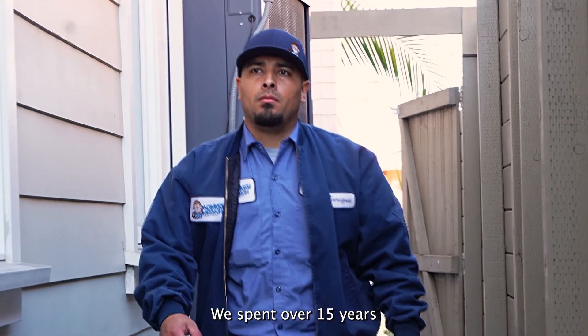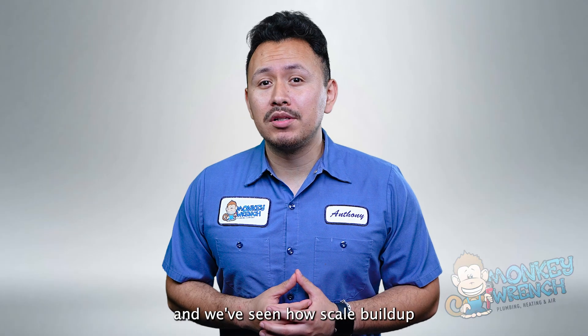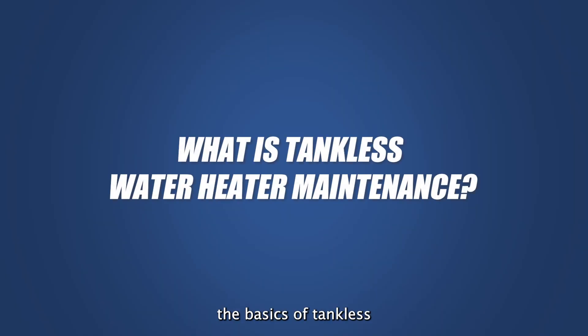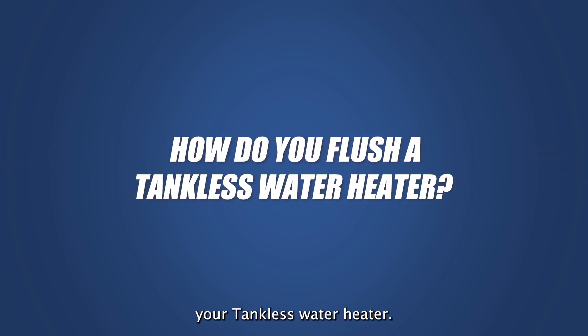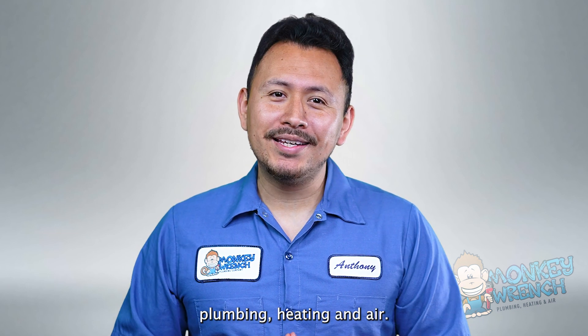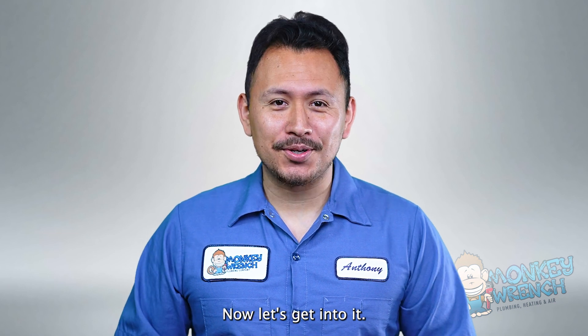At Monkey Ranch, we spent over 15 years servicing countless tankless water heaters and we've seen how scale buildup can negatively affect them. So we created this video where you will learn the basics of tankless water heater maintenance, what tools you need to flush your tankless water heater, and the four steps to correctly flush your tankless water heater. If you're new to this channel, we post about all things plumbing, heating and air, so consider subscribing as we're always adding fresh content. Now let's get into it.